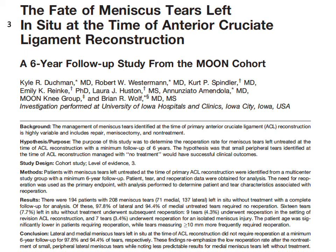Further studies corroborate these findings. Lateral meniscal tears left in situ at the time of ACL reconstruction did not require re-operation at six-year follow-up over 90% of the time.